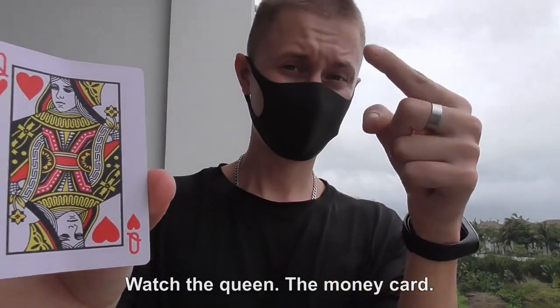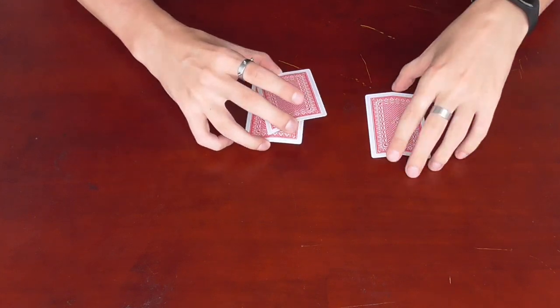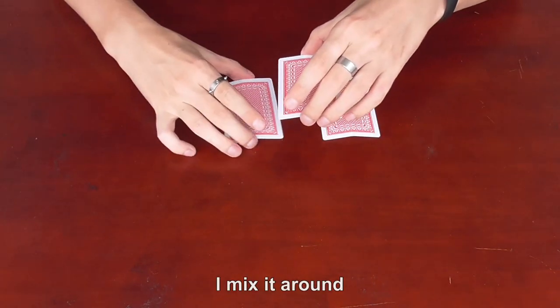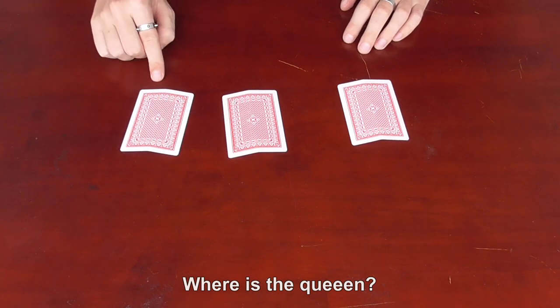Watch the Queen — the money card. Follow the Queen. I mix it around. Where is the Queen?